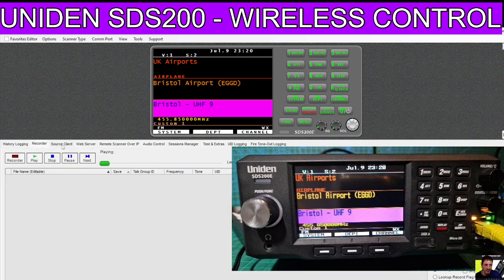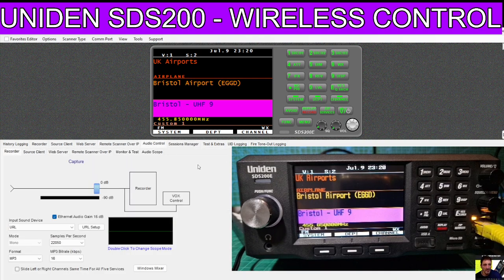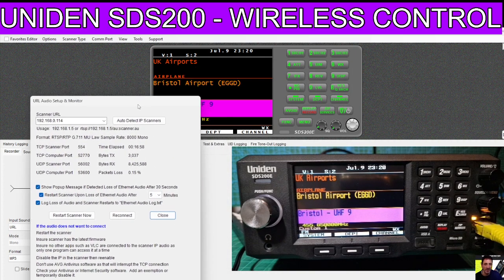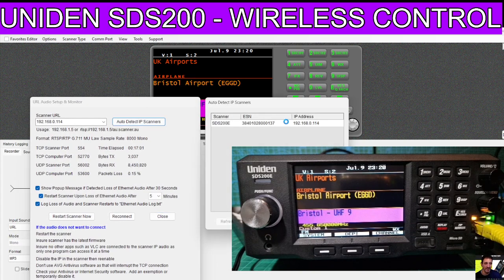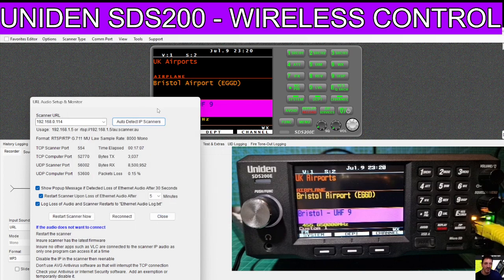The next thing we need is the audio coming from our PC. To do that, there are more tabs underneath the big screen, and one of them is called Audio Control. All you do is drop down where it says Input Sound Device, and instead of the normal connection, select URL, then select URL Setup. This window appears - click Auto Detect again, select Available, and you're all connected.